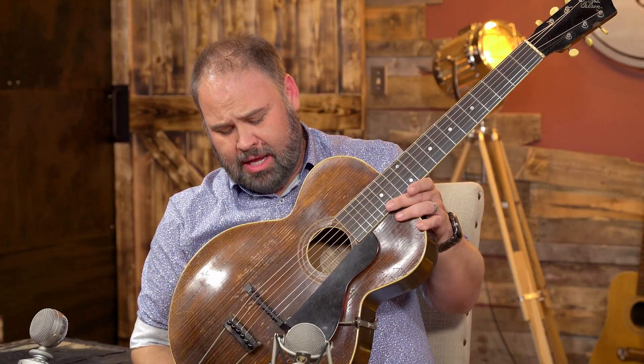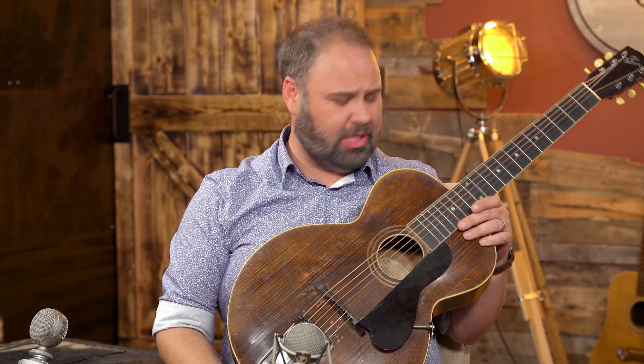Hey guys, welcome back to the Acoustic Chop channel. I am Jon Chapman, and this is Jeremy Chapman. He's holding a little bitty mandolin. Anyway, we're here to talk about this Gibson L1 from 1920 — we're going to talk about this just after this break.